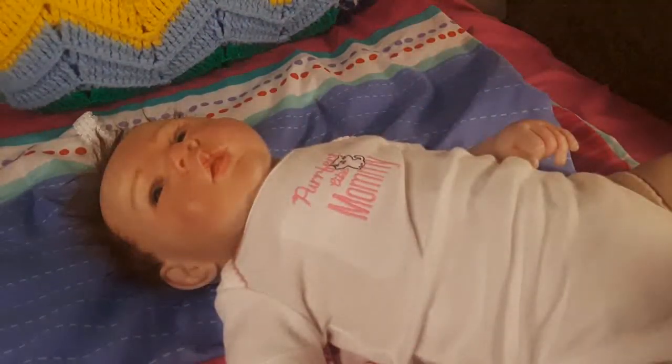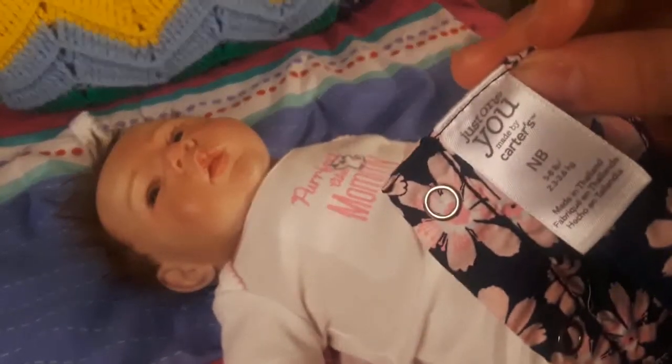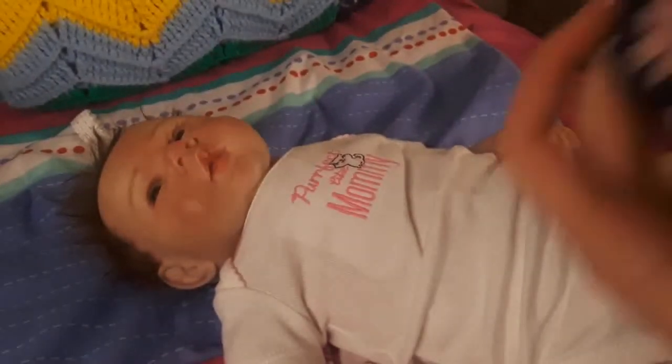Let's see how this opens — how does it get undone? Oh yeah, there are buttons right here in the back. By the way, this dress is by Just One You by Carter's and it's size newborn. So if you guys want to get that dress for your babies, that is how you can find it. Alright, let's put it over her little legs and then we'll pull it all the way up.